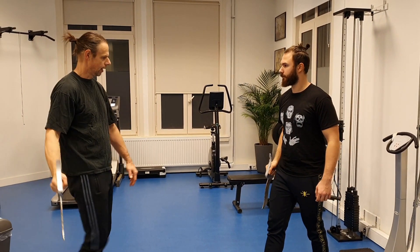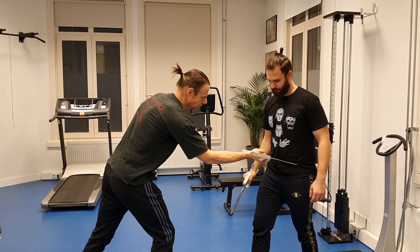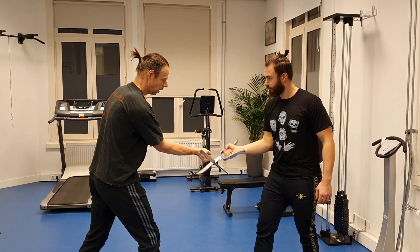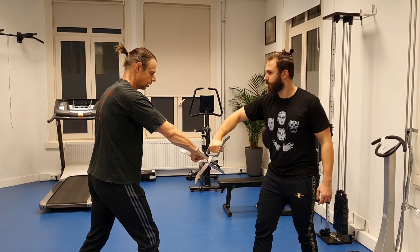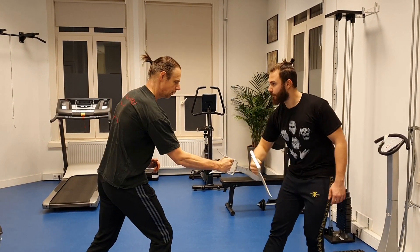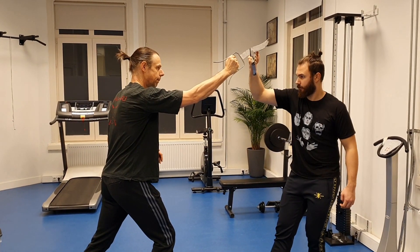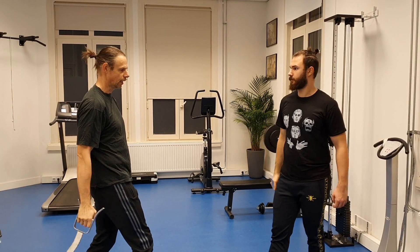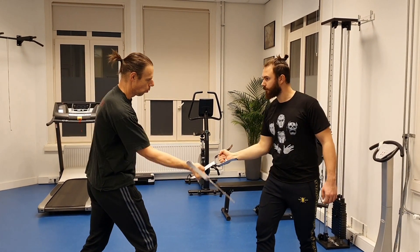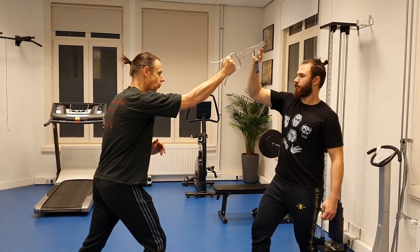Third, I'm going to cut his stomach on this side. One. Then I take the other side. Three. Then I'm going to thrust the weapon and attack his head. So again: one, two, three, four.